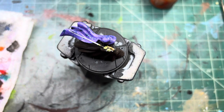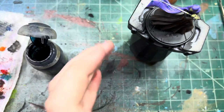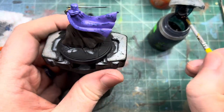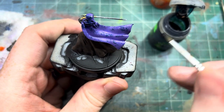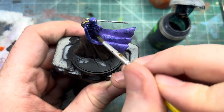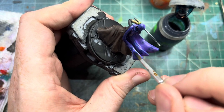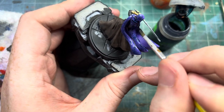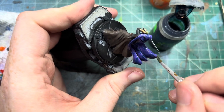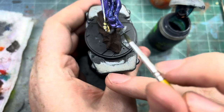Now we're going to wash our cape with Drakenhof Nightshade — this is a blue wash — and that's going to help darken it a lot and bring it towards blue a little bit as well. It's always interesting to do this kind of stuff because I've never put a blue wash on a purple before. Let's see what happens — more experimenting and trying stuff out. That's going to keep you growing as an artist and as a painter for miniatures.